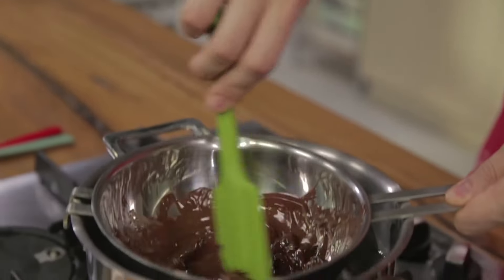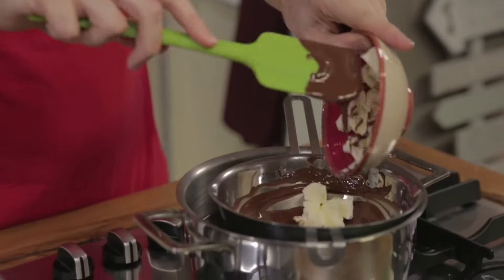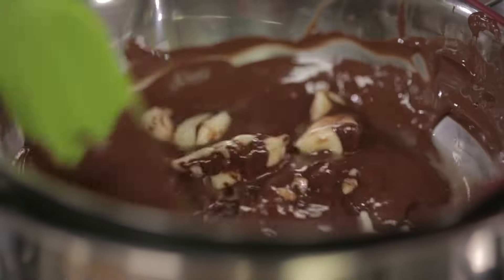Let's melt it. Even the microwave will do. Every 30 seconds, however, open and stir. Because if you burn the chocolate, the whole building will know. Butter. I only added it when the chocolate had melted, because otherwise the emulsion might separate.